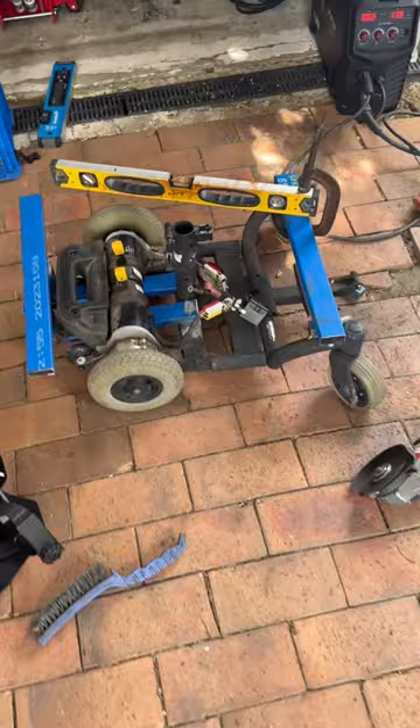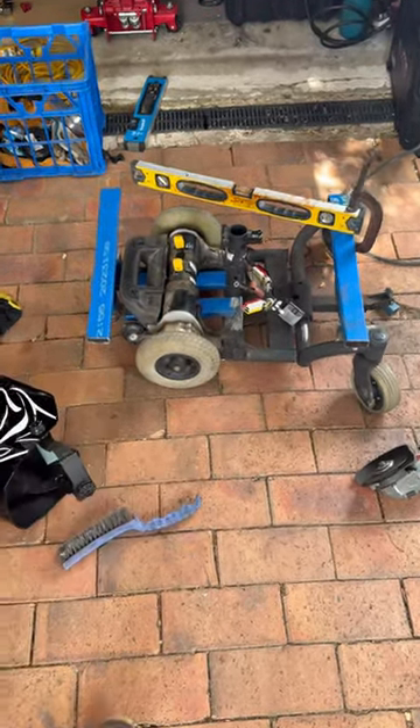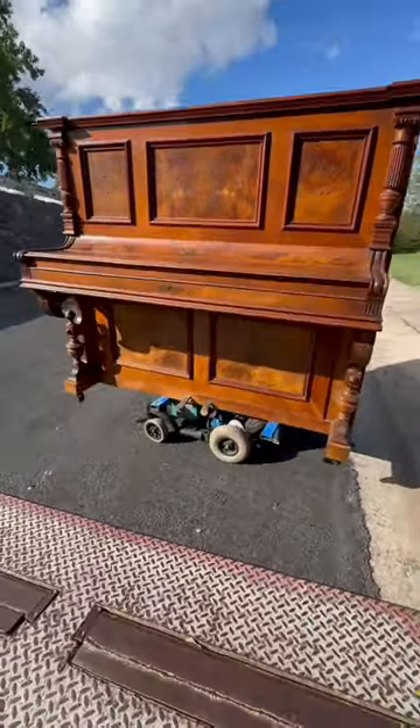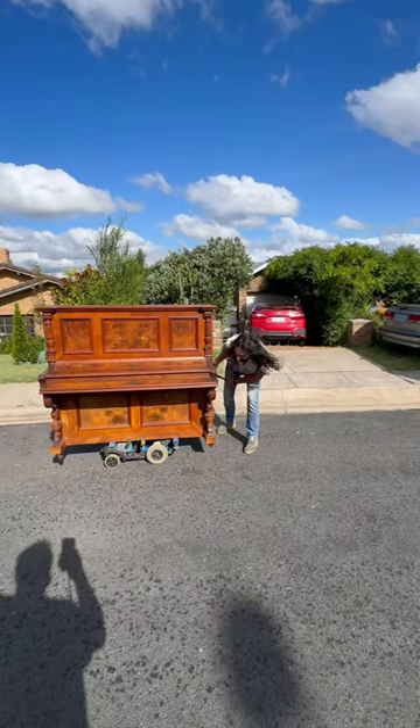Imagine a piano transporter that's electric. Hey guys, check out my electric piano dolly — the Piano Rescuer's electric piano dolly prototype.